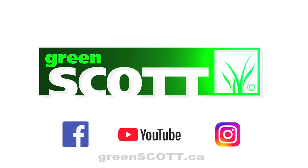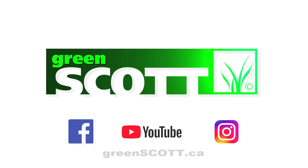Check us out on greenscott.ca or Facebook, YouTube and Instagram.